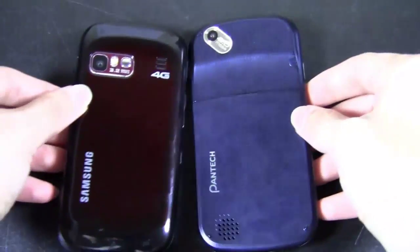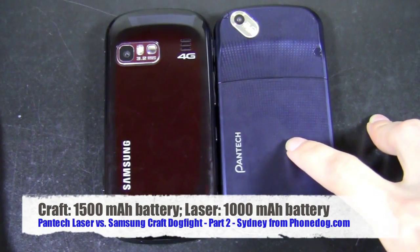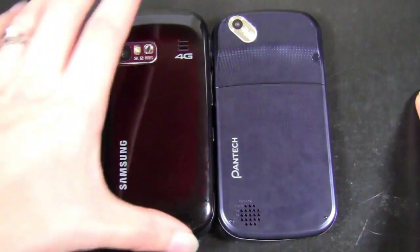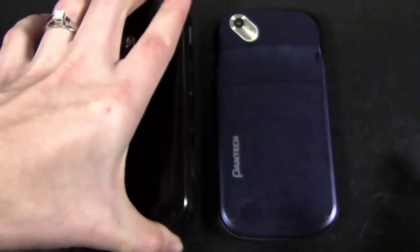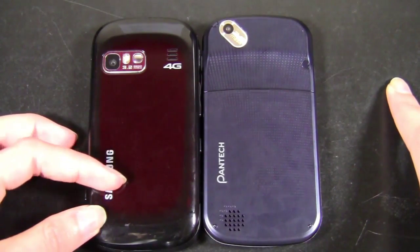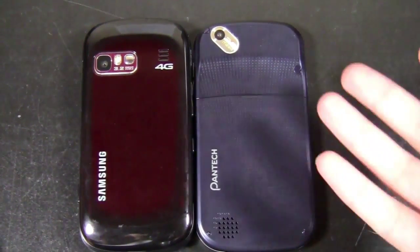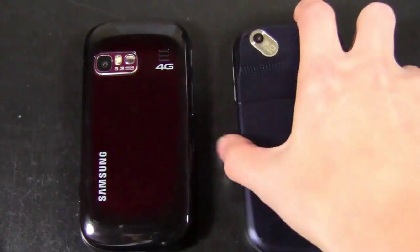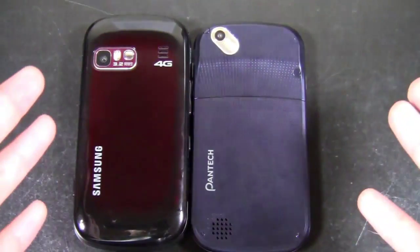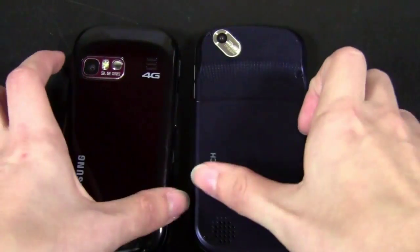Speaking of the battery — turning them over — the Craft has a 1500 milliamp-hour battery and the Laser has a 1000 milliamp-hour battery. Basically the Craft is a little better on paper, but I noticed that the Craft's battery life wasn't that great. It really only lasted about a day and a half to two days on standby. So with normal use you're probably going to get about a day, maybe a day and a half — basically the same as a smartphone. Whereas on the Laser, I definitely got better battery life — about two and a half days of use. Even two and a half days is not great for a messaging phone, since a lot of messaging phones can get five to six days on standby, but it's still better than the Samsung Craft.